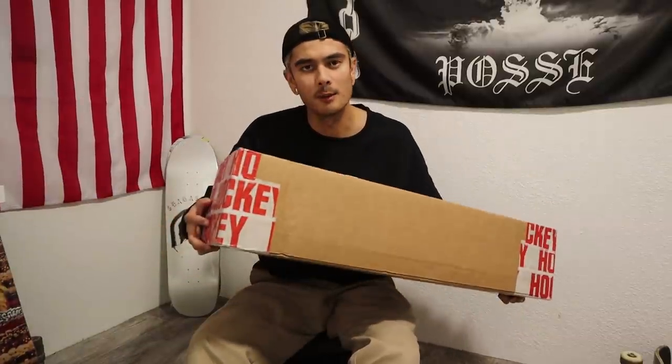I got this box off Karina for my birthday, which was in November. I haven't opened it yet because I've been wanting to do an unboxing video, so that's what we're going to do today. I'm going to be unboxing this hockey box here.